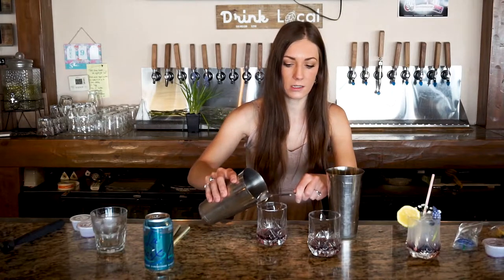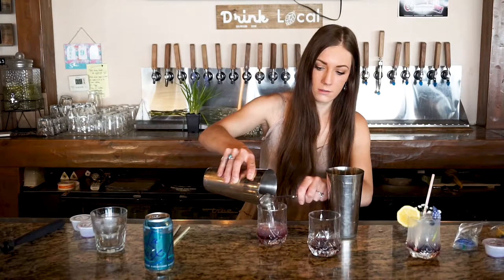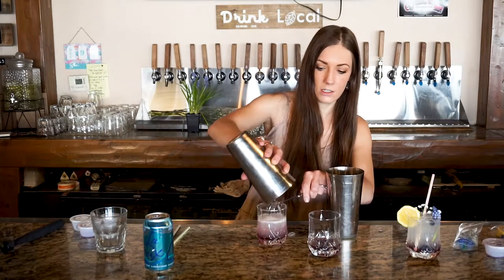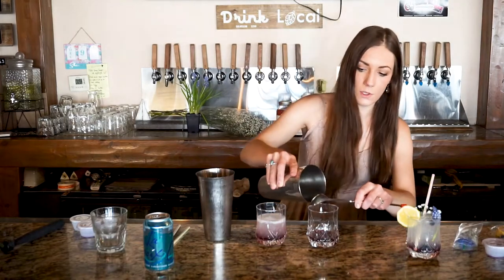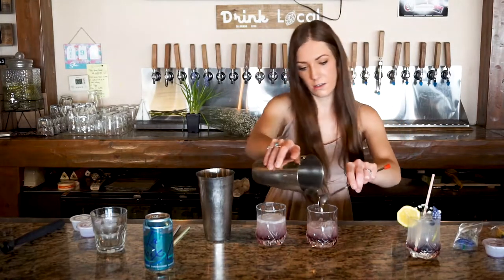Once you have both of those shaken up, grab your spoon. We're going to try to layer it as best as we can — hold the ice back and just pour the liquid in first, then slowly let the ice cubes in. Turn it up slowly; it might start to mix a little bit, but once you get all the liquid in you can start adding the ice so it doesn't mix it up too much. Same with the mocktail version — pour that liquid in first, you'll see it start to separate, then slowly let the ice in.